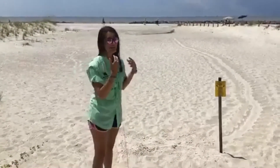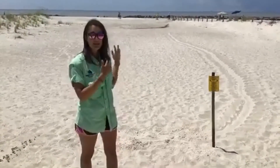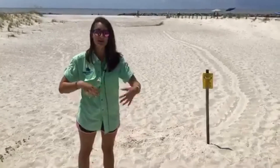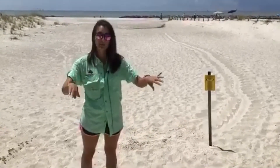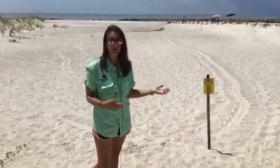As I was saying a minute ago, this is what a typical sea turtle crawl looks like — this is what our volunteers are looking for every morning. A sea turtle crawls when it comes up out of the water. They don't have legs like we do; they have flippers, so they pull themselves across the sand. The turtles that nest here the majority of the time are going to be a loggerhead.